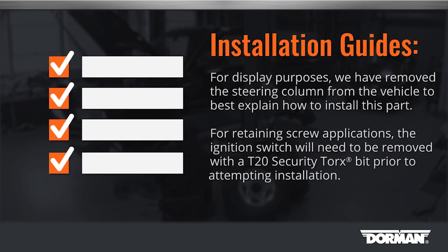Tech note: for display purposes, we have removed the steering column from the vehicle to best explain how to install this part. For retaining screw applications, the ignition switch will need to be removed with a T20 security Torx bit prior to attempting installation.